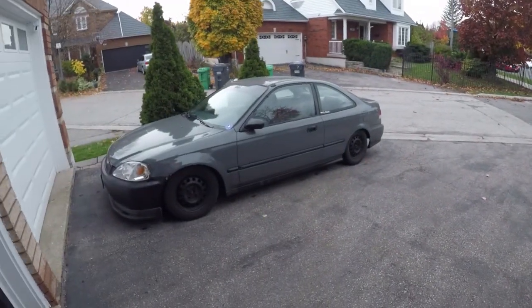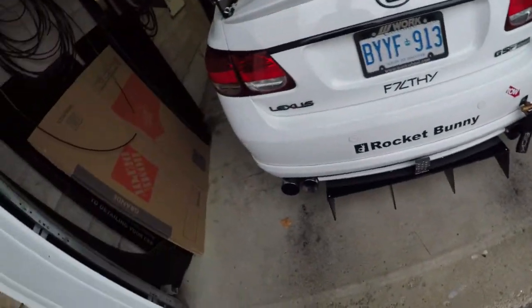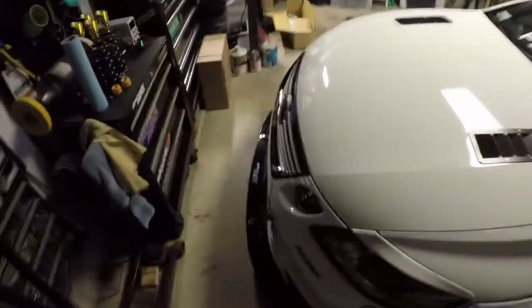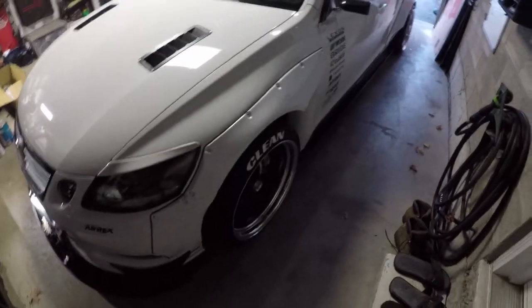The daily EK is in winter mode and we're going to be working on the GS today. It's kind of the last leg before I store it. I decided to store it at Menace Rides for this year because she's gonna be doing some work.